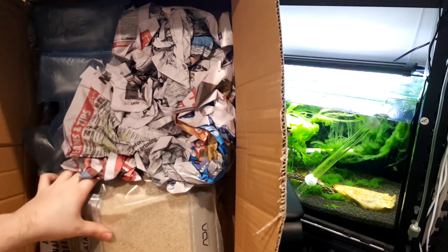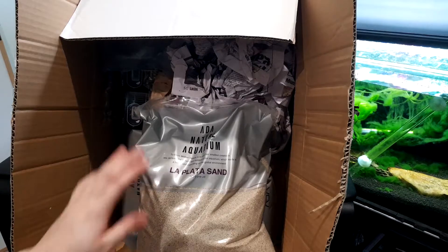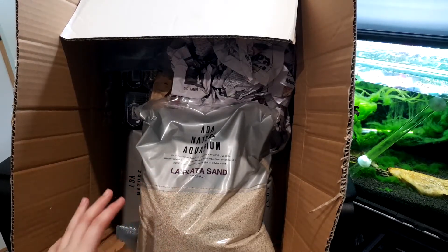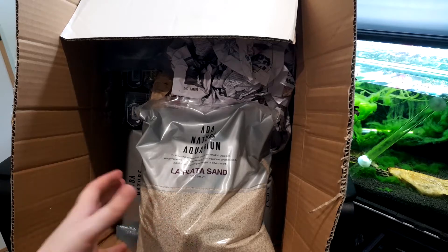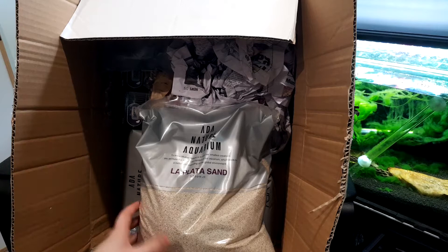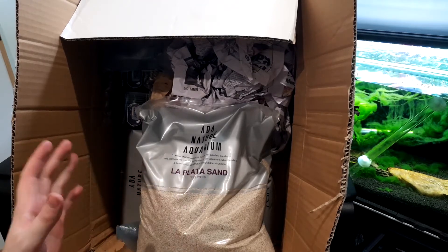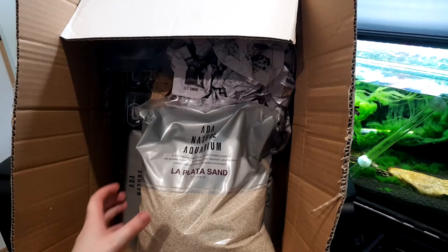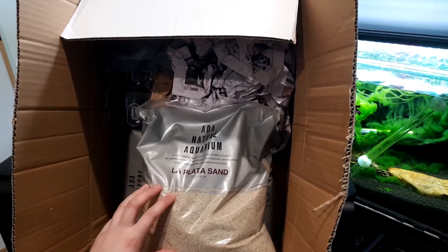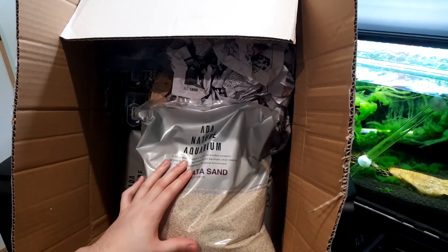So we're just going to go ahead and take the sand from the bottom here. The sand I ordered is the La Plata sand. It's a sand I've used before in my shrimp tank and I really like it, so I want to use it for something more — I actually want to put it in an actual aquascape. I ordered 16 kilograms of it, which will last me forever and I can really fill up my tanks with it. It is on the expensive side though, but if you do have the coin to spend, I definitely recommend it.